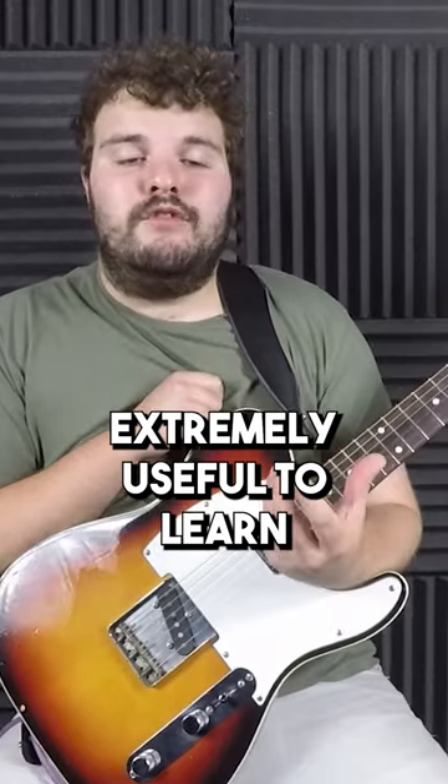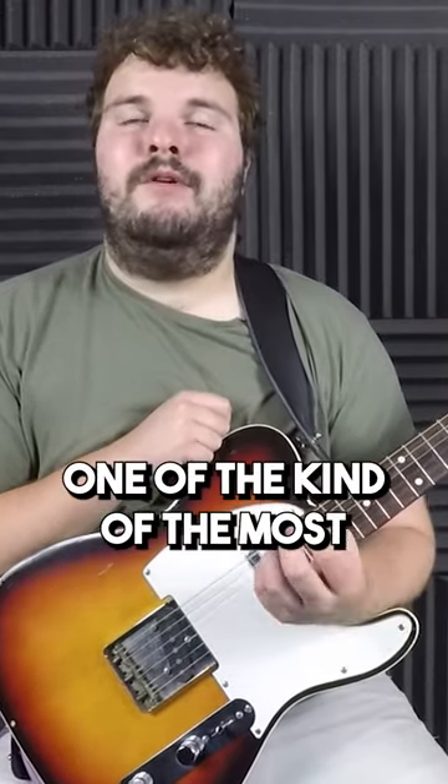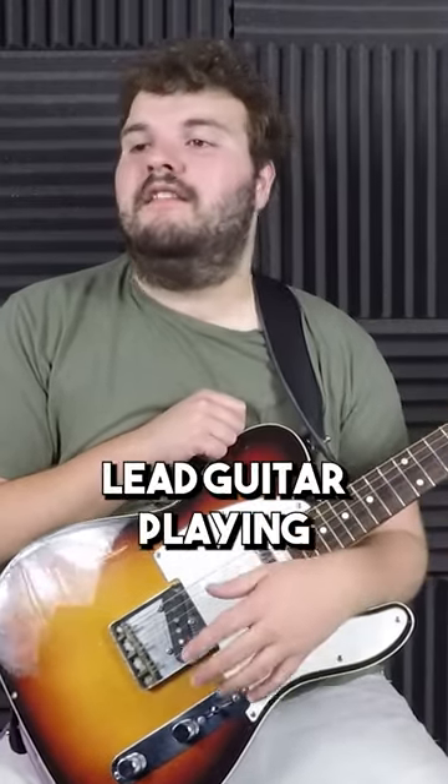This is extremely useful to learn as a guitar player because if you don't have this technique down, it's one of the most basic fundamental techniques out there when it comes to lead guitar playing.